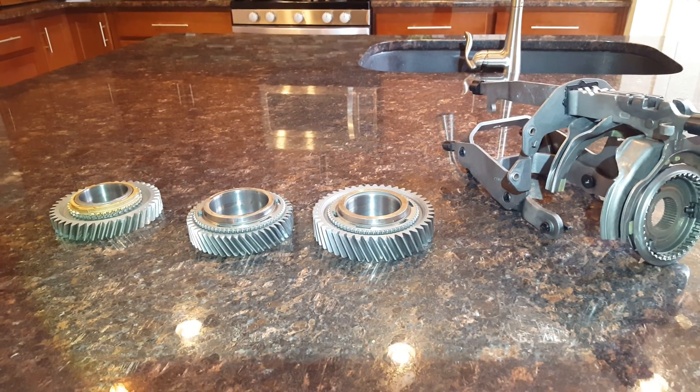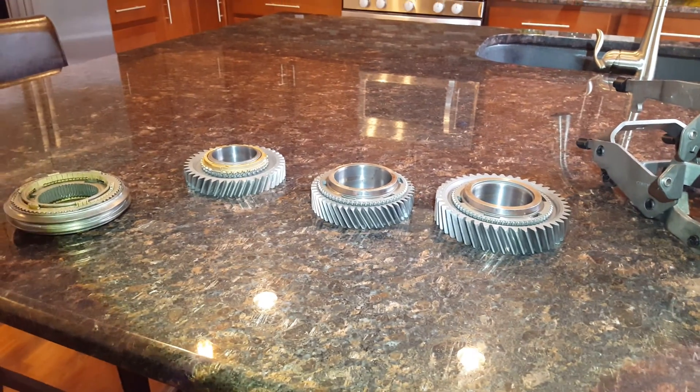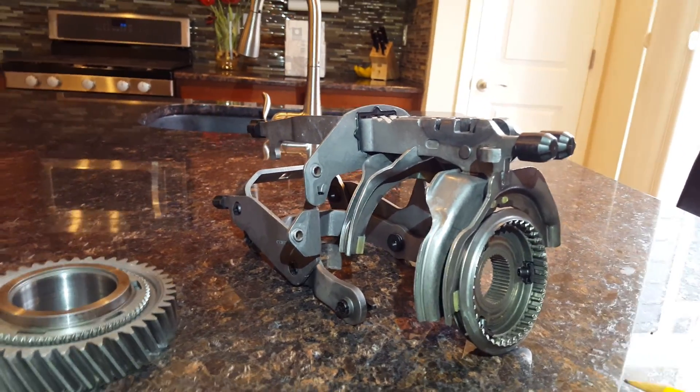Hey guys, sitting here with the reverse, first and second gear, and my shift fork out of my NSG 370. I'm going to talk about why this transmission fails.